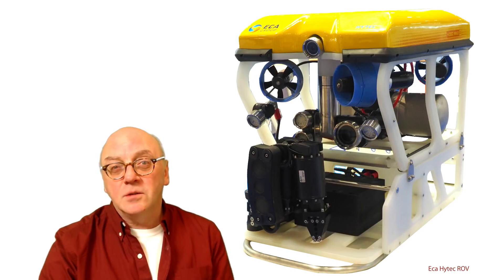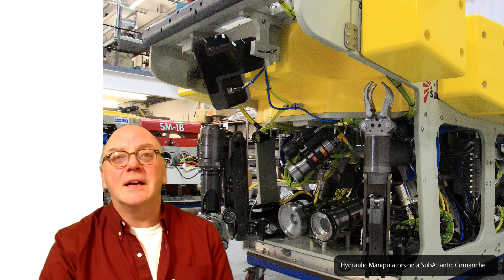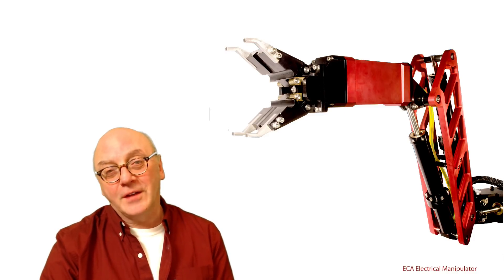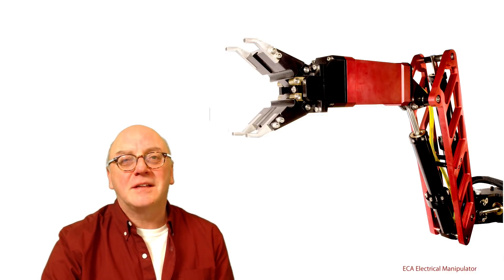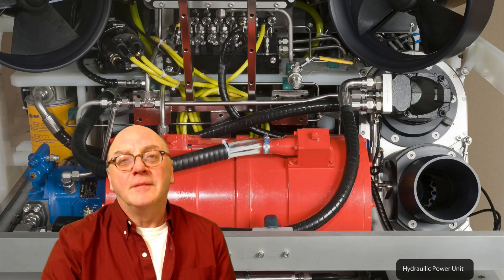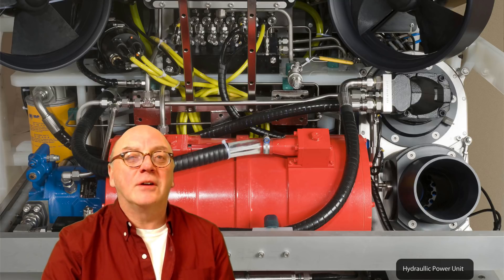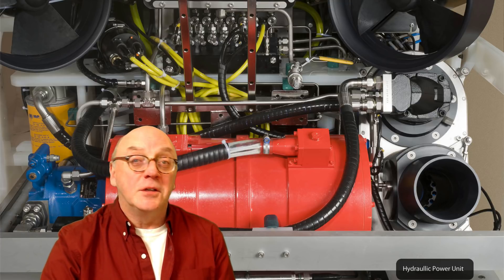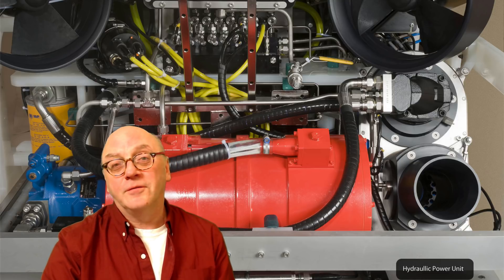Carrying out intervention work required manipulators, and that meant incorporating hydraulic circuits into the vehicle. More recently a new generation of electrical manipulators have been developed, but more of that in another video. As we shall discover, these hydraulic circuits consist of an electric motor connected to one or more pumps. These pump incompressible hydraulic fluid through steel tubing and around the vehicle in a closed circuit. Tooling such as hydraulic manipulators plug into the stream and off-take this power.